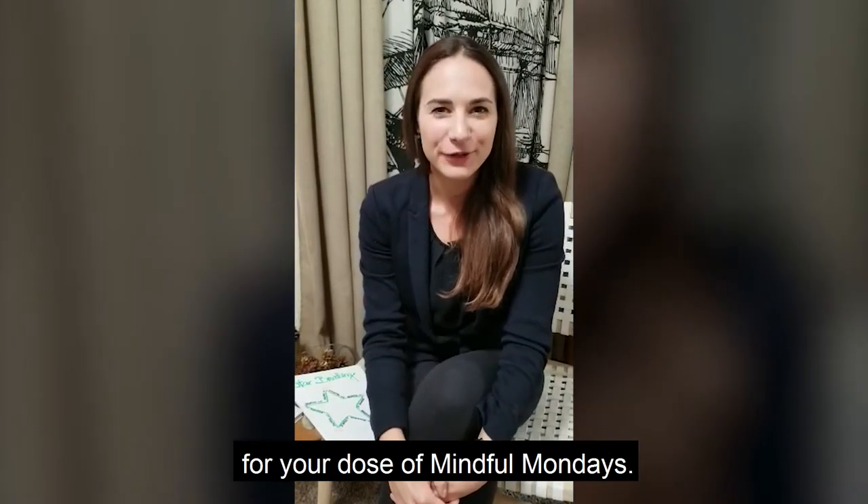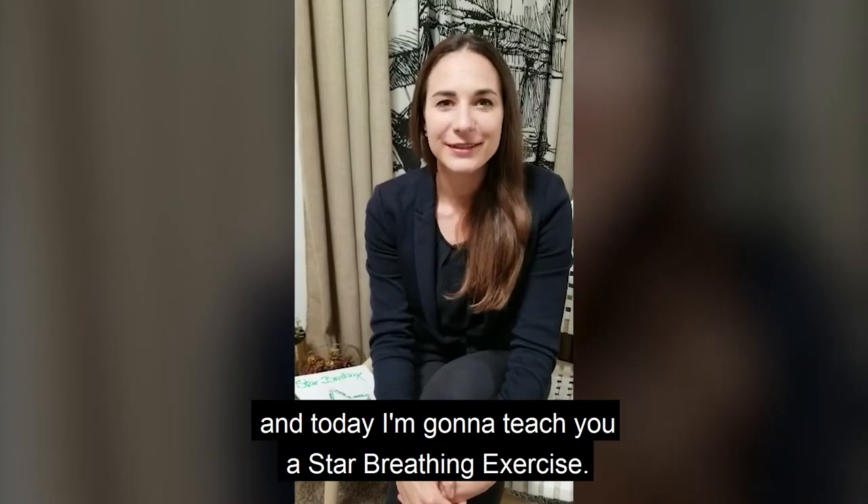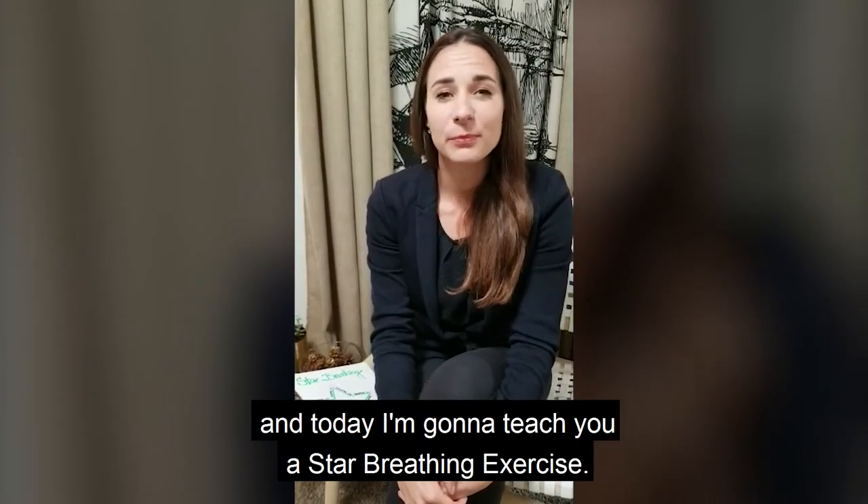Hi everyone and welcome back for your dose of Mindful Mondays. My name is Teresa and today I'm going to teach you a star breathing exercise.